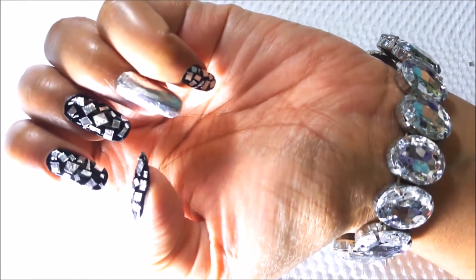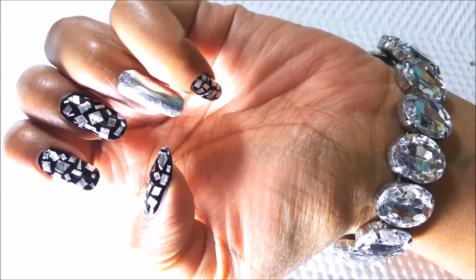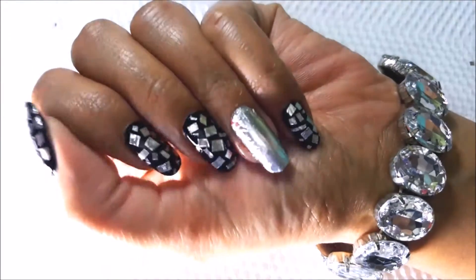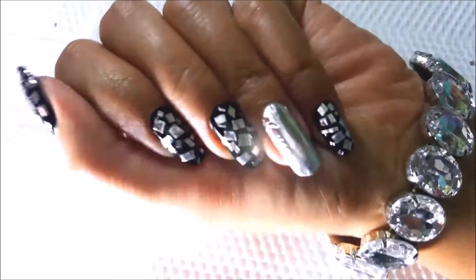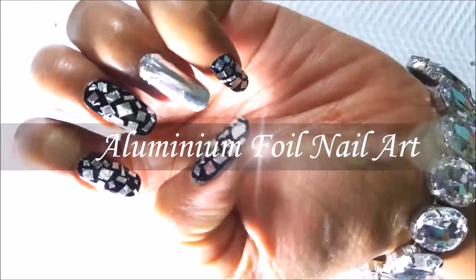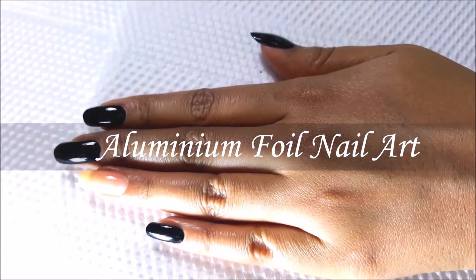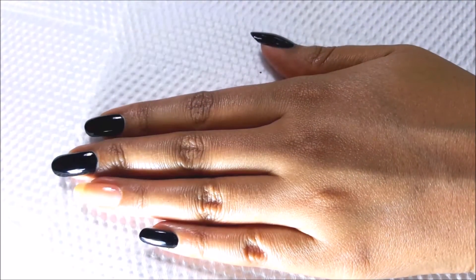Hi guys, this is Priyanka, welcome to Tohook. In today's video I'm going to show you aluminium foil nail art. I got lots of compliments for this nail art — it really looks gorgeous and I just love this design. So let's get into the tutorial.